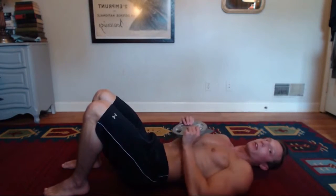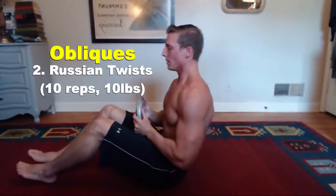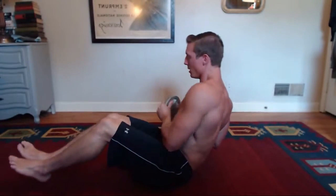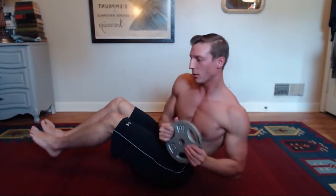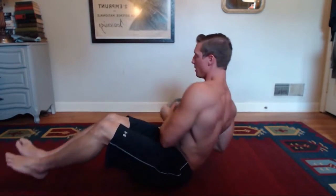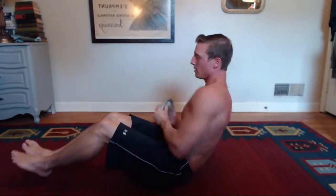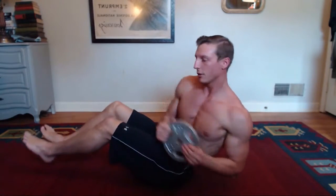Immediately after that, we're going to transition to some Russian twists. In order to do these, you're going to start sitting up like this. You're going to want to elevate your legs, your feet off of the ground, so almost like you're balancing, and then you're going to twist from side to side. 1, 2, 3, 4, 5, 6, 7, 8, 9, 10, 11, 12, 13, 14, 15.